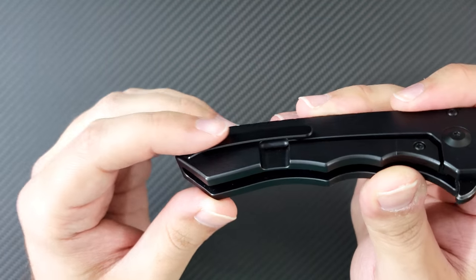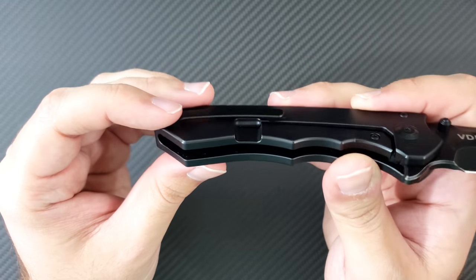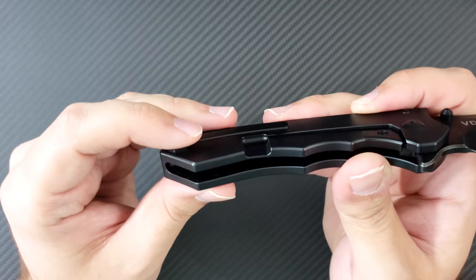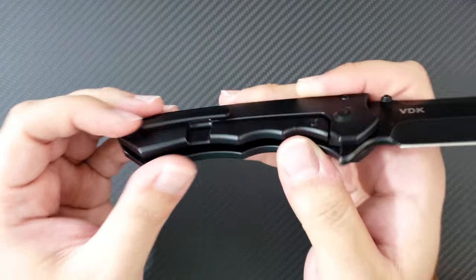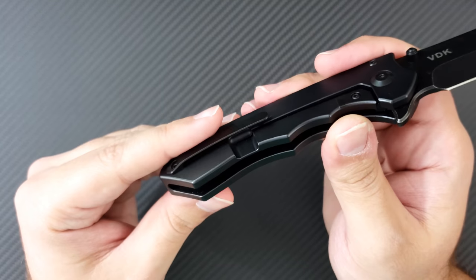It has a We Knives style pocket clip, and We does a perfect job with their pocket clips. This thing functions beautifully. It has a nice ramp, a nice amount of spring, and it's tall enough to function well. So if you've owned a We knife, you've owned this pocket clip. It's very, very well done.